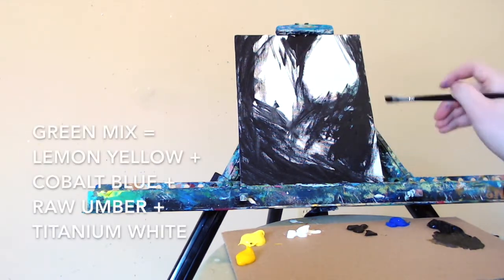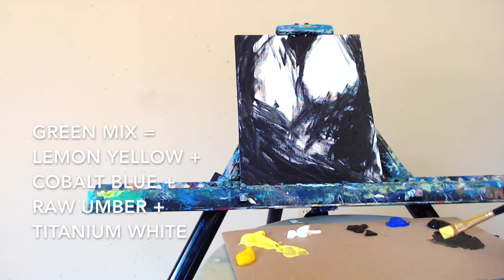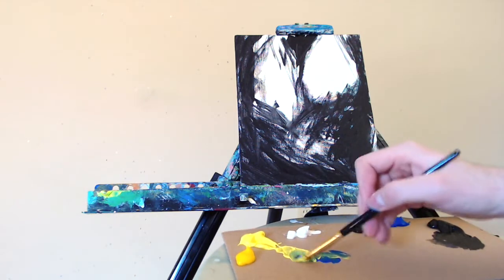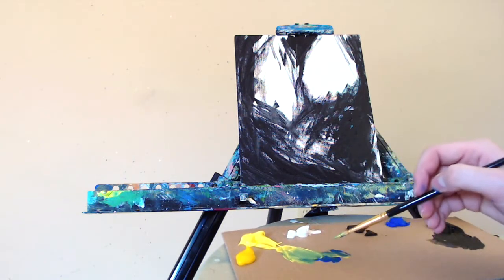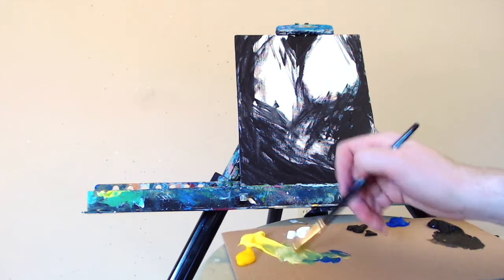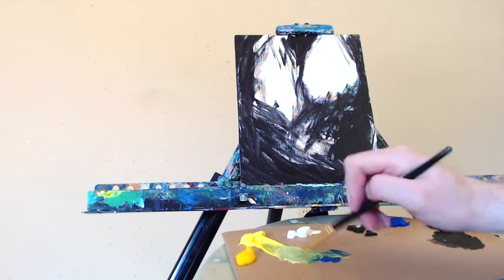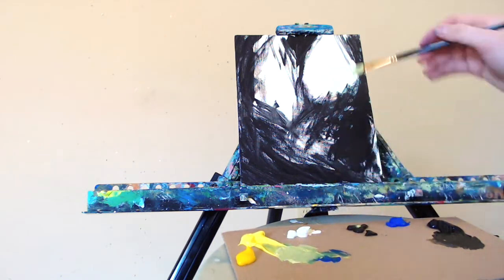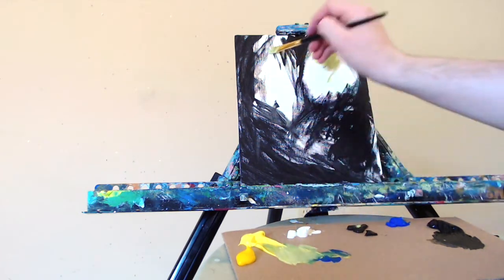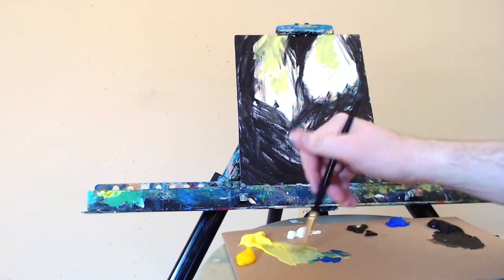Jumping right over to some yellow — that is some lemon yellow. I'm going to be mixing in a touch of cobalt blue to make a nice green color, a bit of white as well, and a dab of raw umber for a nice earthy tone, to add a little bit of warmth to the piece. I'll start to put that in here in the background. This is going to be the underpainting for the lightest layer. There's a green glow happening in the distance between these darker branches or vines of this old swamp or forest.